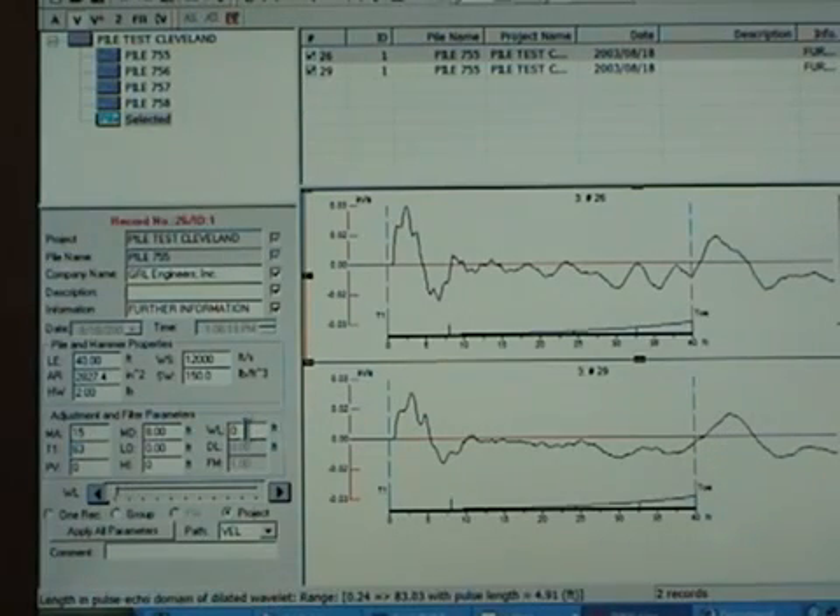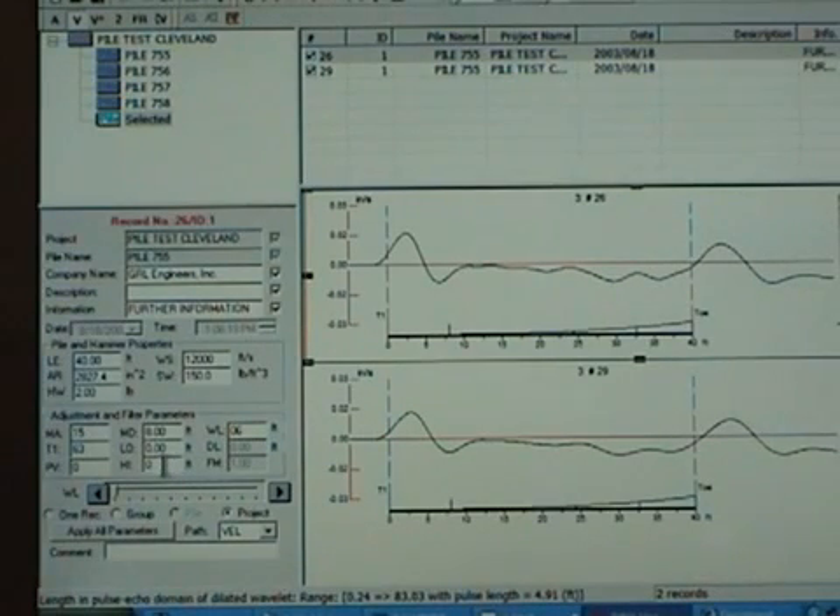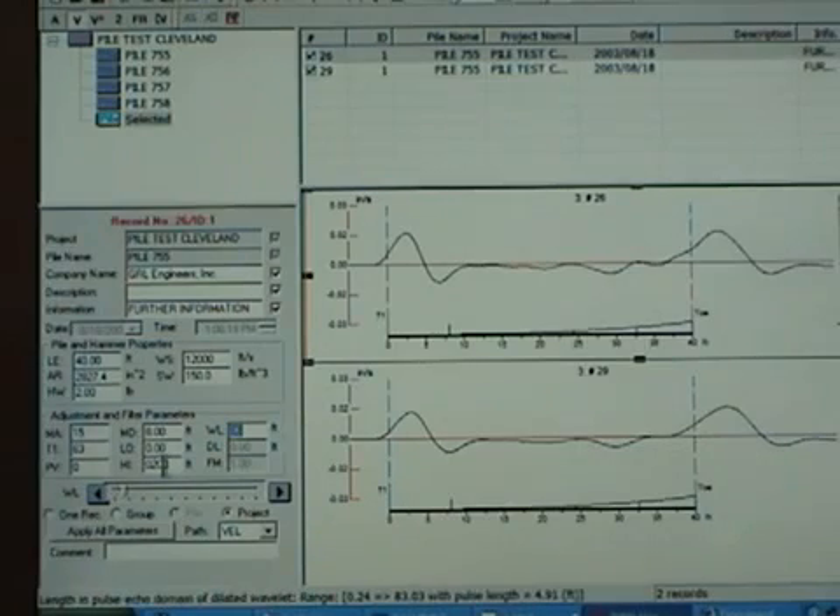Next, we use the wavelet method to remove high frequency noise. Finally, we apply a filter that removes the low frequency content of the data, which comes primarily from soil resistance effects. The resulting signal contains the same basic frequency as our input pulse, and any remaining reflections come from cross-sectional changes.